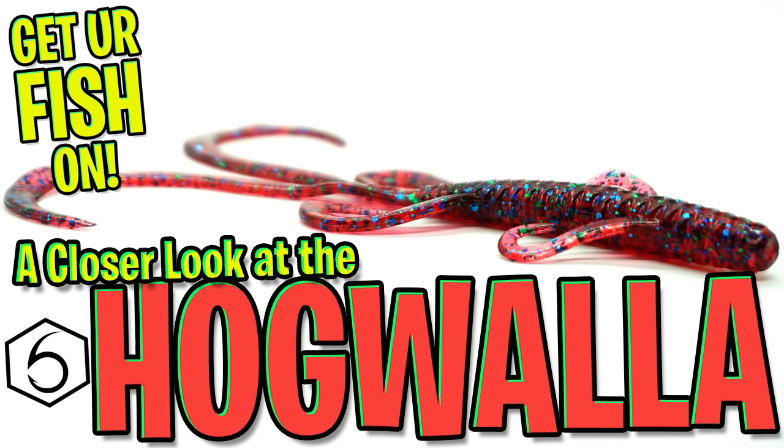Hey guys, welcome back. Today we're going to take a closer look at the Sixth Sense Fishing Hogwalla — or that's how I hope they pronounce this bait.